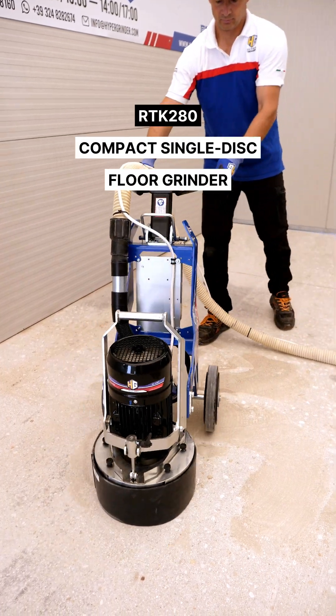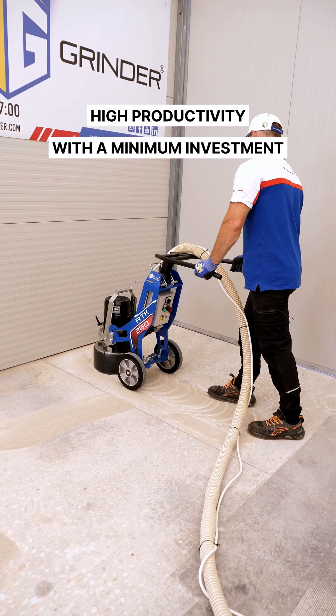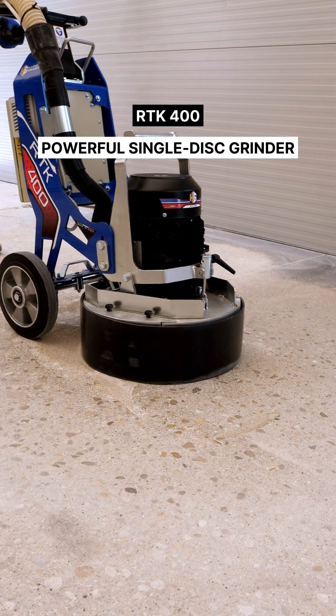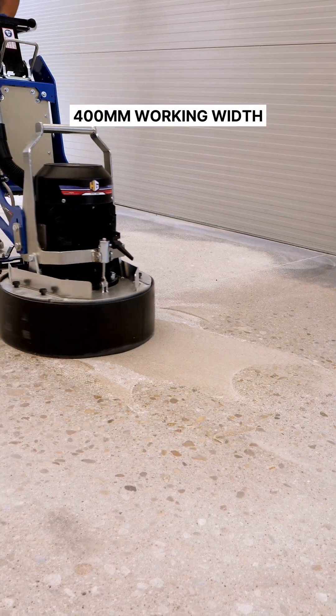RTK 280 — compact single-disc floor grinder, high productivity with a minimum investment. RTK 400 — powerful single-disc grinder with a 400-millimeter working width.